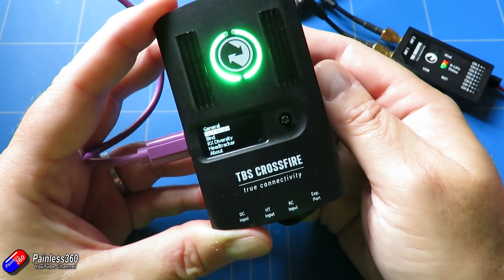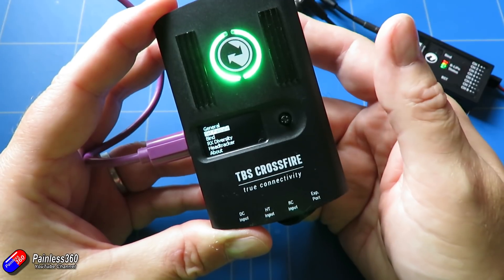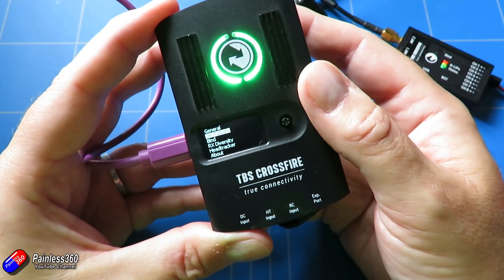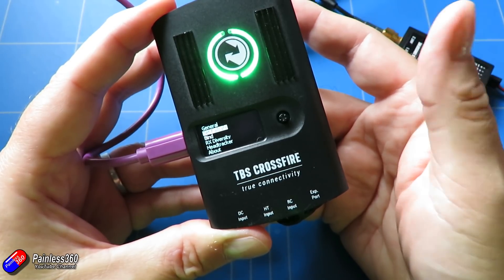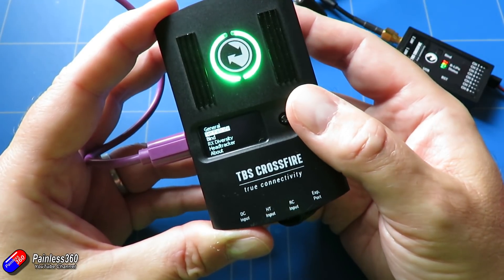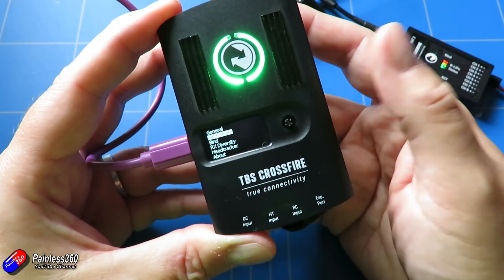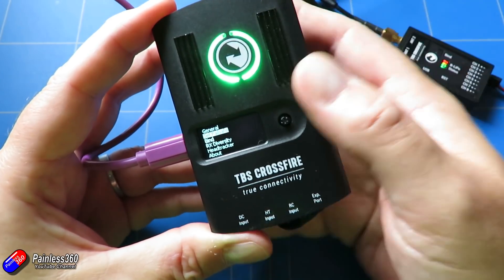"Set failsafe" simply records the position of the sticks and controls that you want used as the failsafe position. In a plane that's probably with the control surfaces at their neutral position and the throttle cut. In a quadcopter it might mean turning off the throttle and maybe engaging something like angle mode to try to get it to land somewhat gracefully. To do that, you press "set failsafe" and it will record the channel positions of all channels coming through on the PPM or CRSF connection.